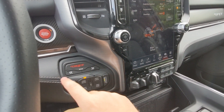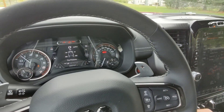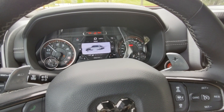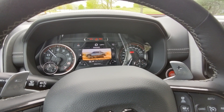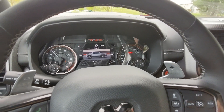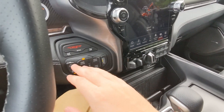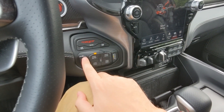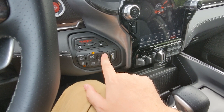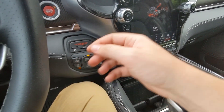You can also quickly switch between drive modes using the arrow buttons down here on the performance button cluster, and it will display on the gauge cluster — cycling through Sport, Tow, Snow, Auto, Custom, Mud/Sand, Rock, Baja, and back. Each drive mode has a cool visual display on the gauge cluster. There's also a hill assist button, traction control off, four-wheel drive buttons, an axle lock button, and a launch control button.